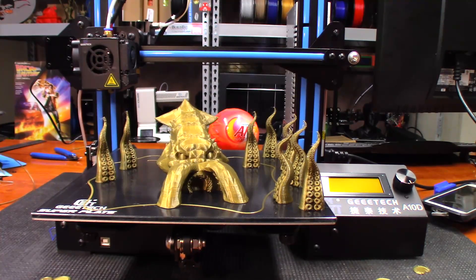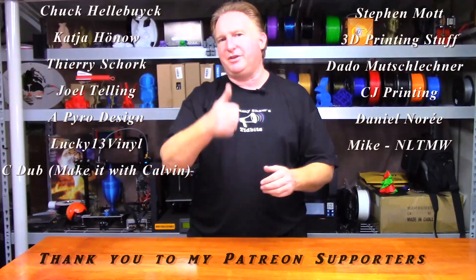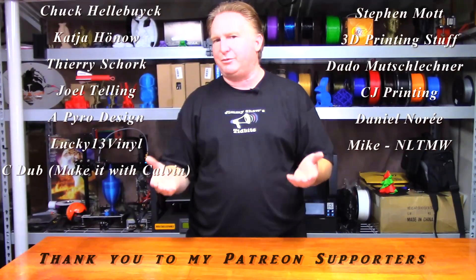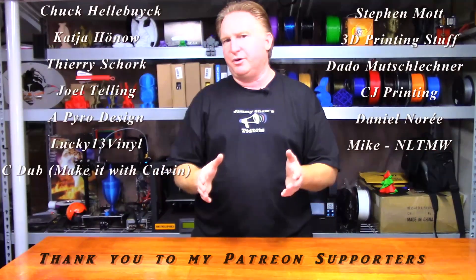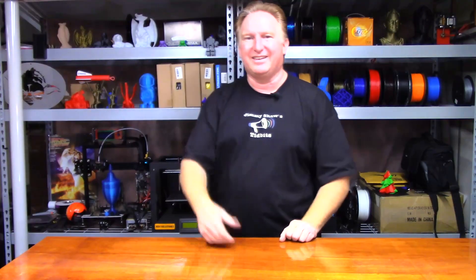Well guys, thank you very much for joining and watching, and I will catch you in the next one. Hey guys, thank you very much for watching this video — please give these a shot. I think you're going to like them. Have a great day and take care. Bye.